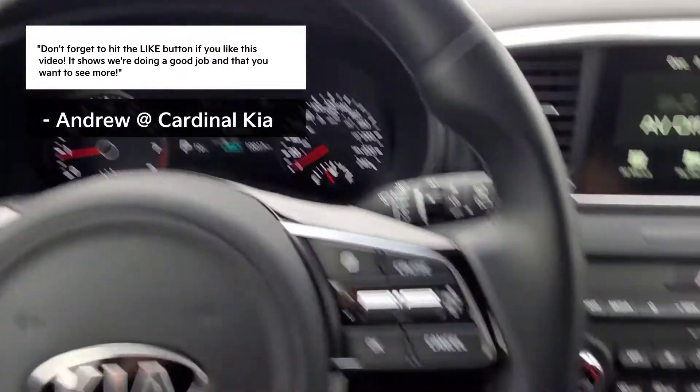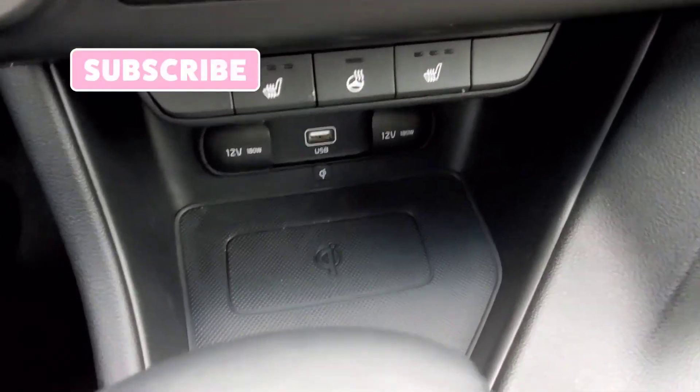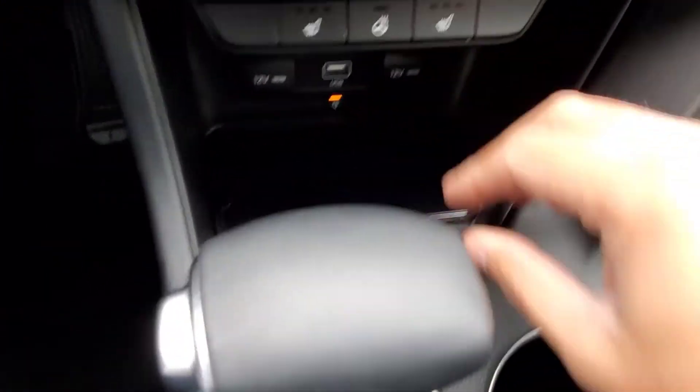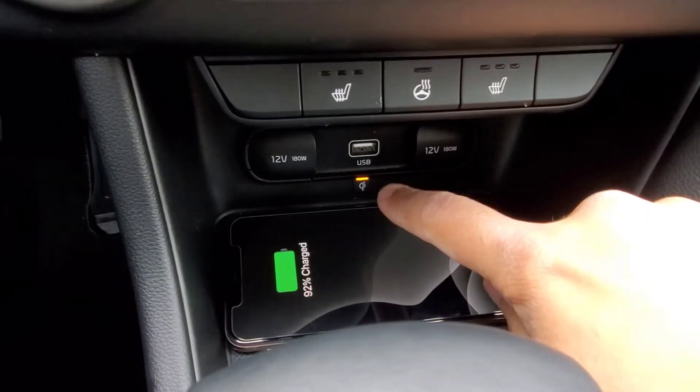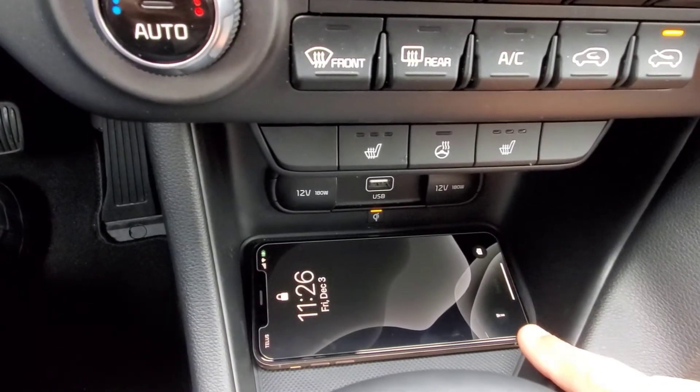Now that it's on, you would take your phone. The wireless charging pad is located down here under the climate control. You place your phone in there, and you'll see the little universal wireless charging symbol has a little light that comes on to let you know that it's now charging your phone.